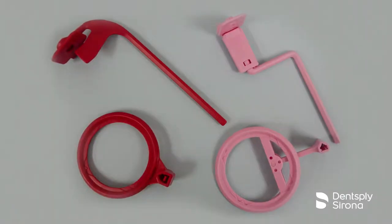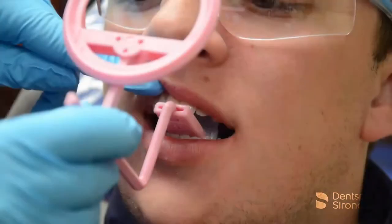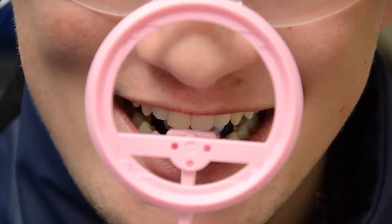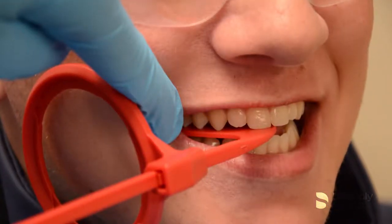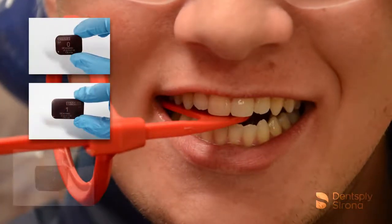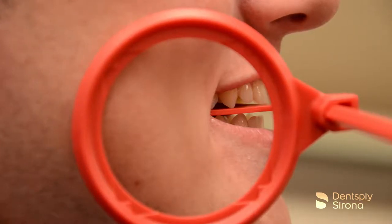RIN offers two unique phosphor imaging plate holders for periapical and bitewing images: the FlipRay PA phosphor imaging plate holder, which is indicated for use in positioning phosphor imaging plates for anterior and posterior radiographs, and the FlipRay bitewing phosphor imaging plate holder, which is indicated for use for bitewing radiographs. Both holders accommodate sizes 0, 1, and 2 phosphor imaging plates and are autoclavable for proper sterilization in between usage.